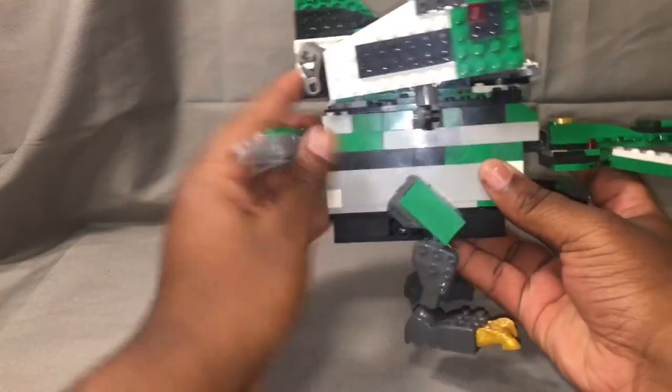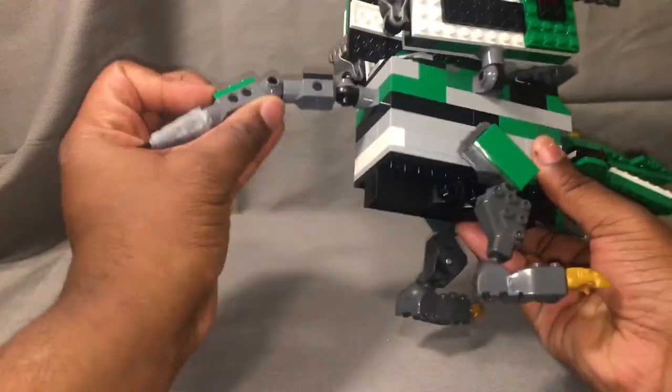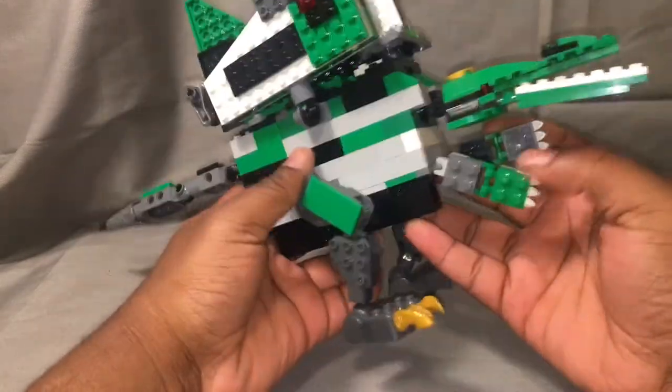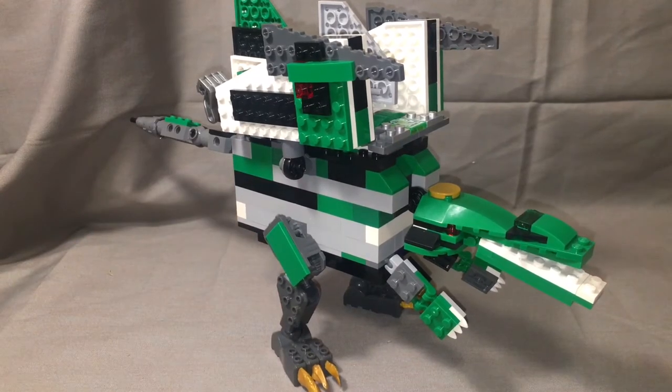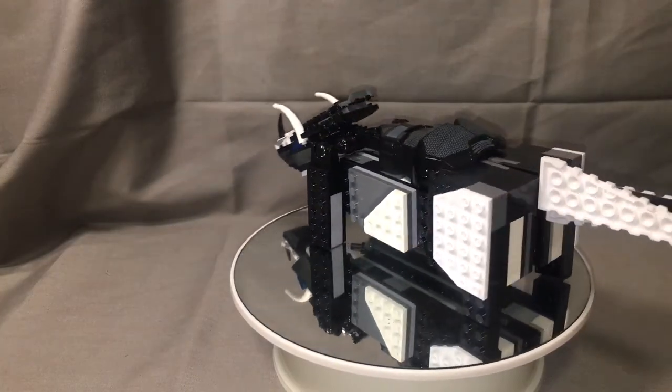Back to the articulation — you get the tail that wags side to side, it can go up and down, and it can rotate on a ratchet. That's primarily it; there isn't much more you're going to get out of this guy besides being a giant green articulated dinosaur.